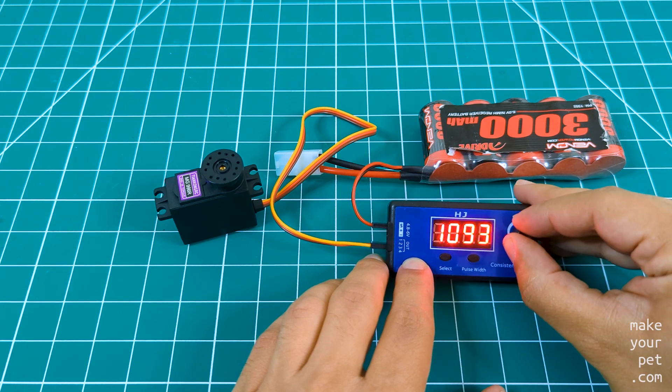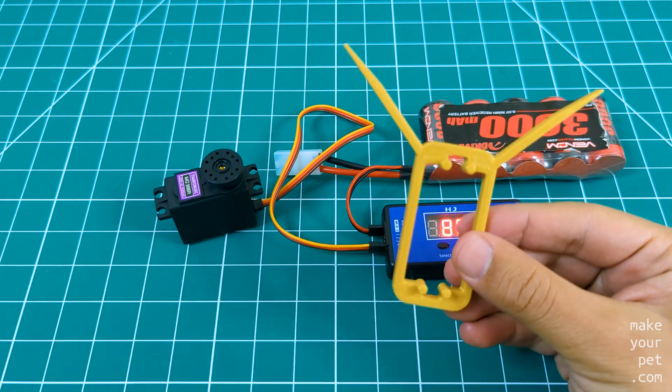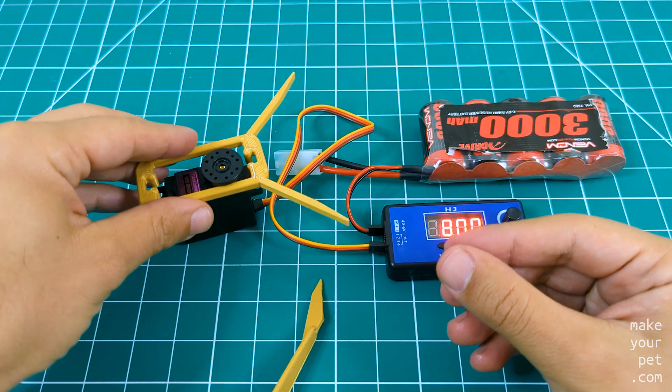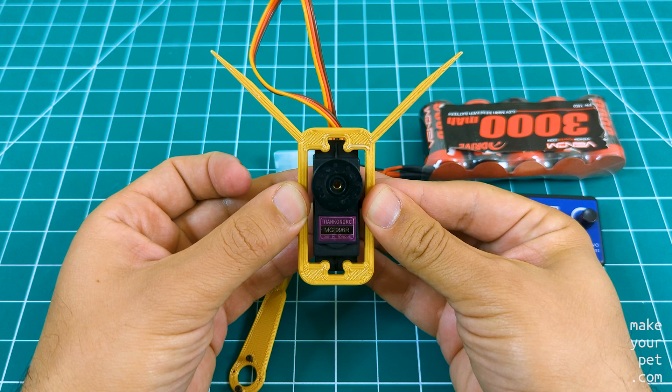Because I had to do this so many times, I also printed this simple tool that helps with the process, and you can get it from the link in the description. It is made up of a 90-degree ruler and a servo arc. The ruler sits on top of the servo like this and should also fit any other standard size servo.